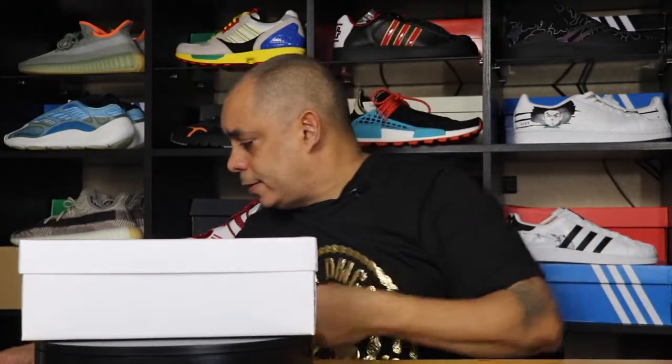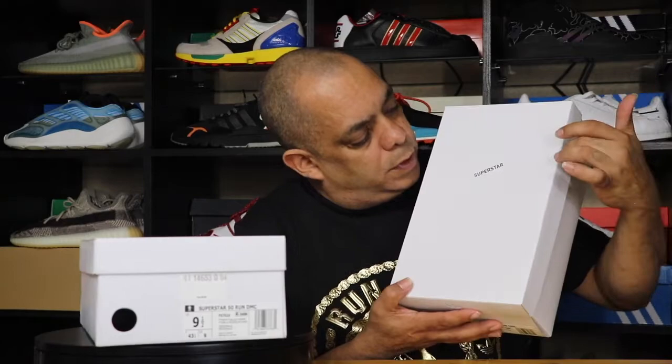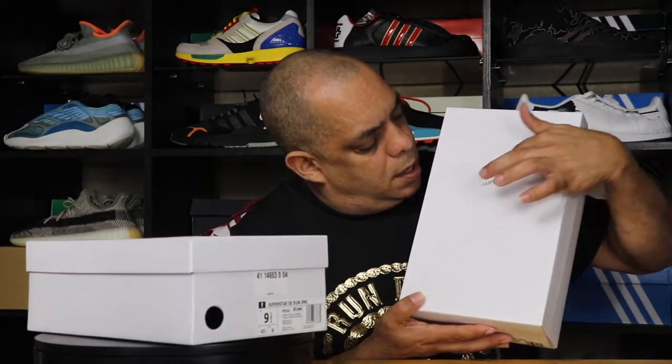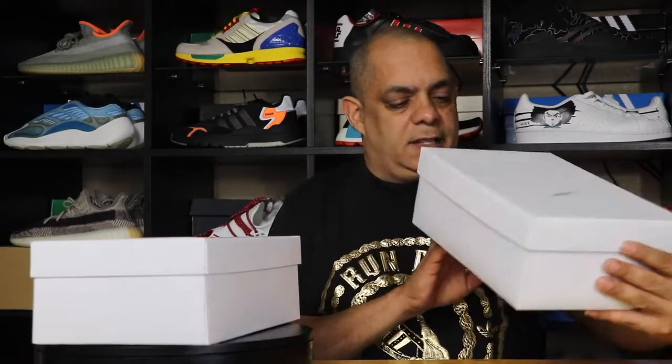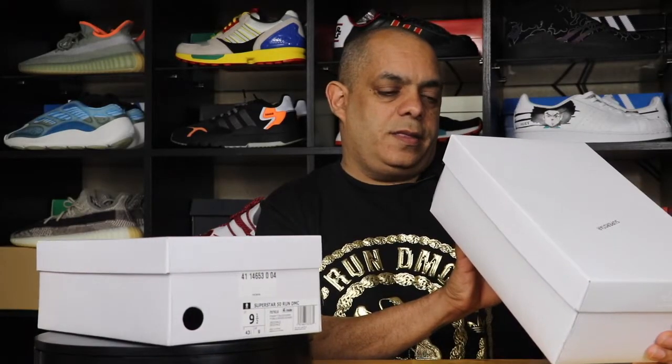First we have the box — it's a white Adidas box with the three stripes and the Superstar letters on top. On the sides, everything else is white and they have all the different logos.